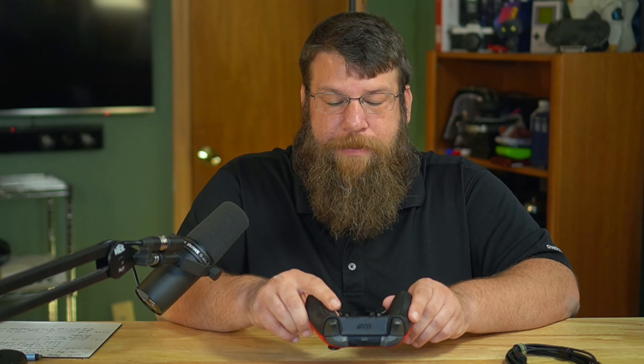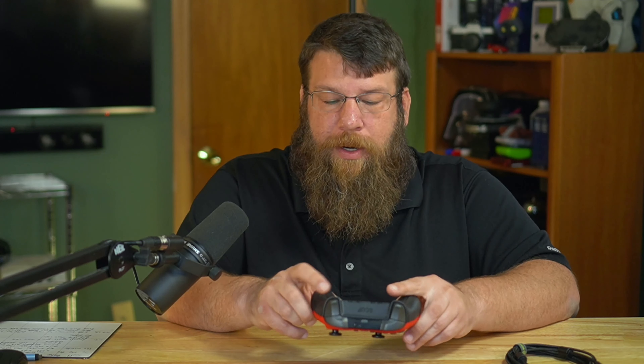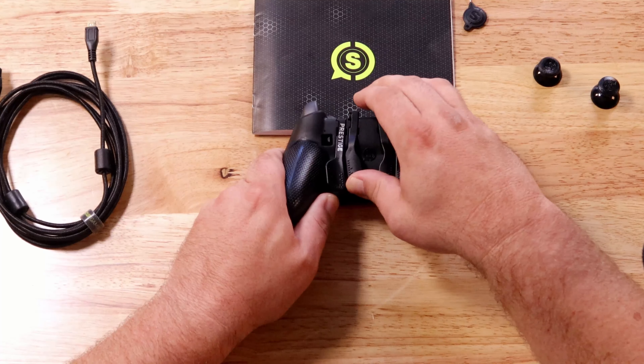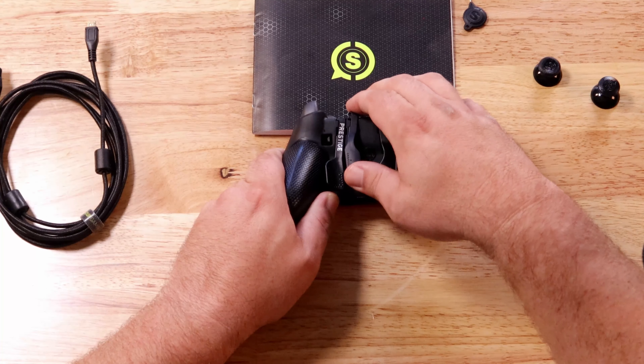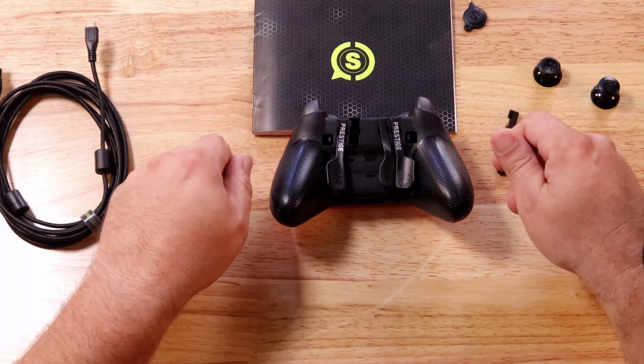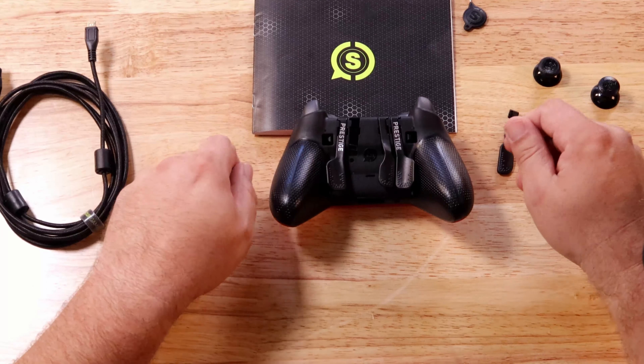Another thing I love is the shape of the new Prestige paddles. The fact that they are more contoured to the back of the controller makes it much easier to press them in by pulling your fingers in as opposed to pushing them down. Ergonomically they just feel better. And if you don't want to use whichever one, they're pretty easy to just pull off — you push them up to the top of the controller and they peel off. You can customize your controller by taking those on and off as much as you'd like.